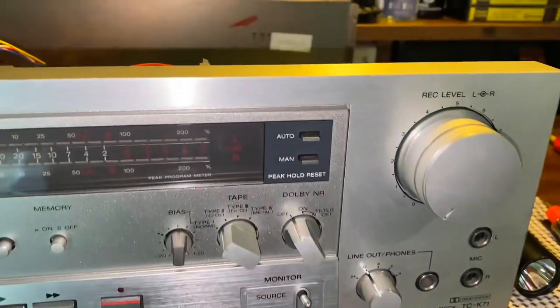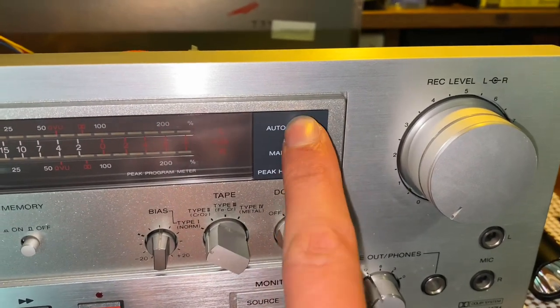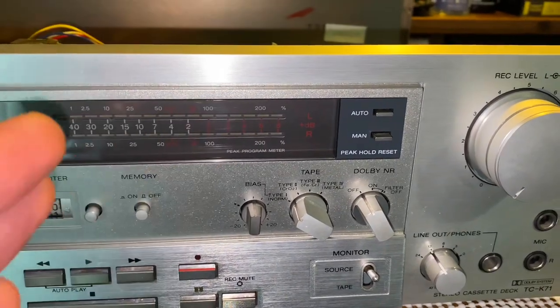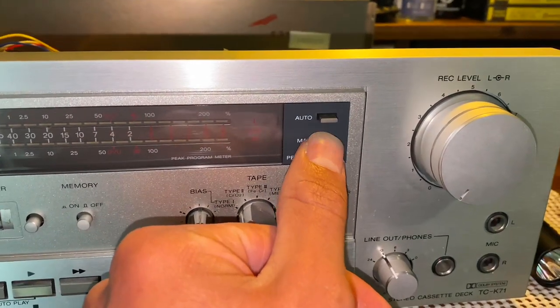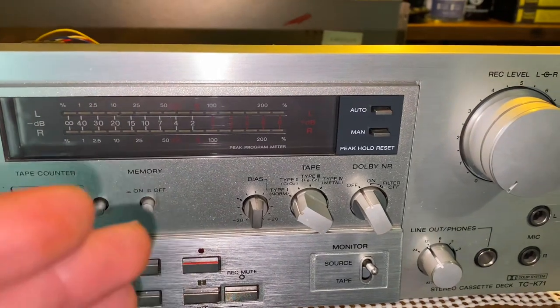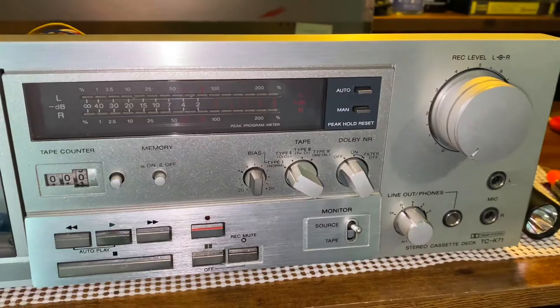Another function is the peak hold. When you have it on automatic, the meters will reflect back and forth, and the peak will disappear and make a new peak accordingly. When you have it in manual mode, it'll hold the highest volume peak in the recording even if you press stop on the deck. I thought that was pretty interesting.